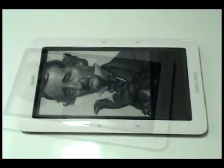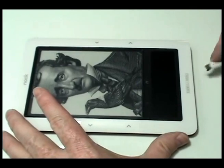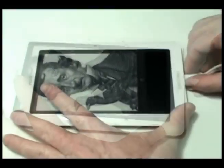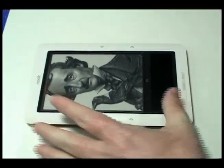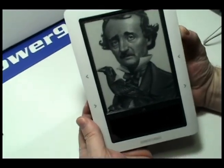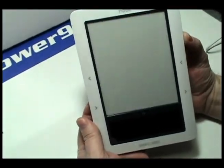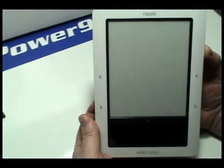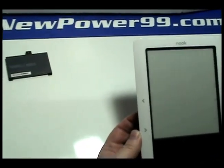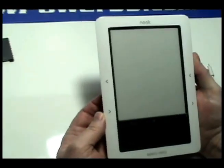Be sure to charge your nook for at least 30 minutes before continuing to use. Turn on your nook with its newly installed battery from NewPower99.com. Your nook should now work perfectly.